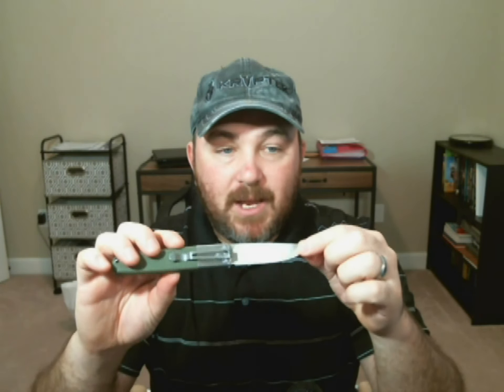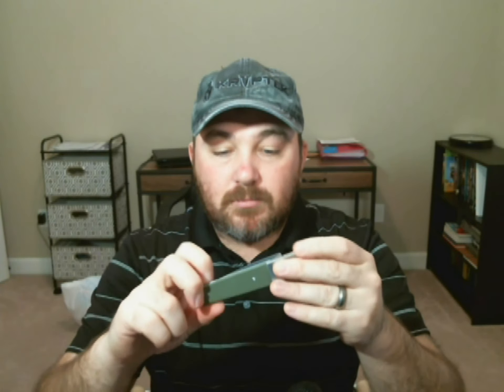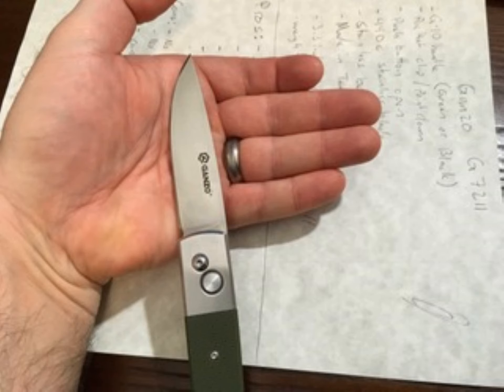The blade has held up very well — absolutely no rust on the thing. So overall, really good knife, and for less than 20 bucks it's really solid and worth every penny. It has a 3.3-inch blade with 7.8 inches overall length extended.